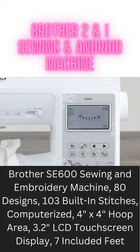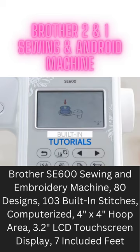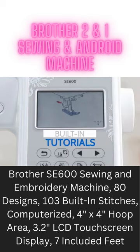Get more space to view your designs and perform on-screen edits. And get started quickly with built-in tutorials that provide on-screen sewing assistance.